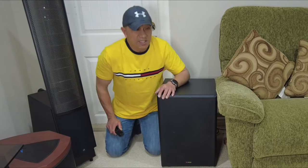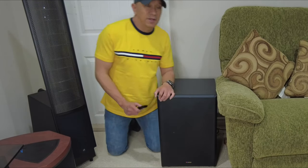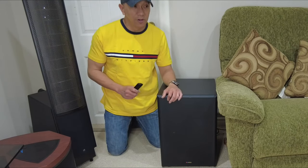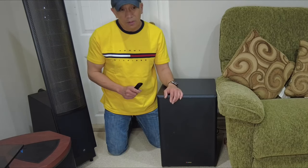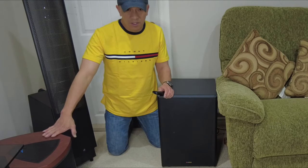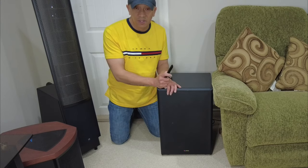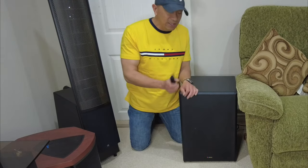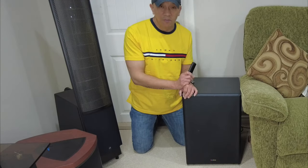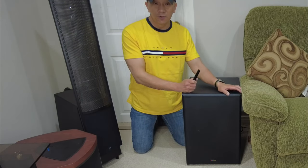Thank you guys for watching. Next time I'm going to make a video titled 'Battle of the Subwoofer,' where we'll compare this cheaper subwoofer to expensive subwoofers like Bose, Martin Logan, and the Infinity subwoofer — we'll hear the comparison of the bass. If you like this video, please subscribe to this channel and we'll make more videos about technologies and sound systems. Thank you guys for watching, see you on our next video.